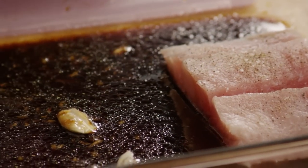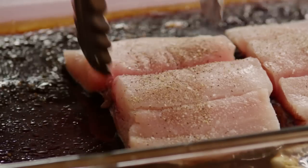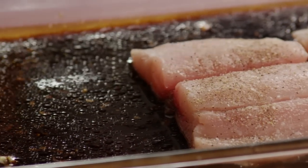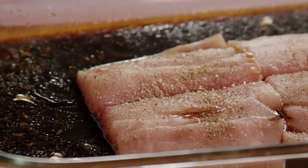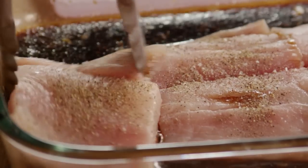Place the fillets into the baking dish. If the fillets have skin on them, place them skin side down. Cover the dish and marinate in the refrigerator for 20 minutes.